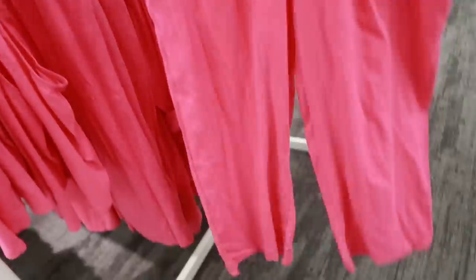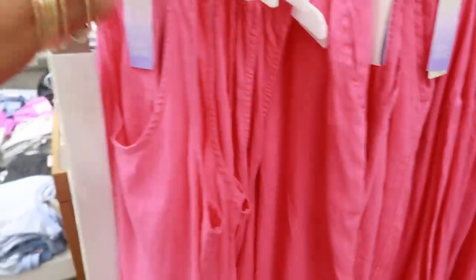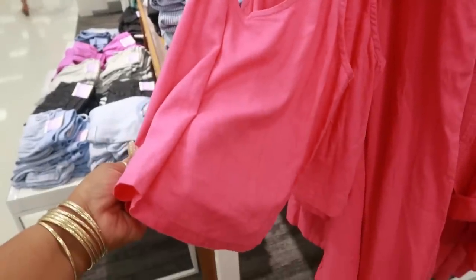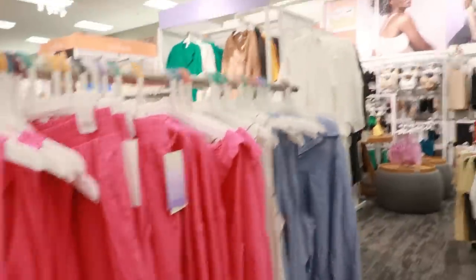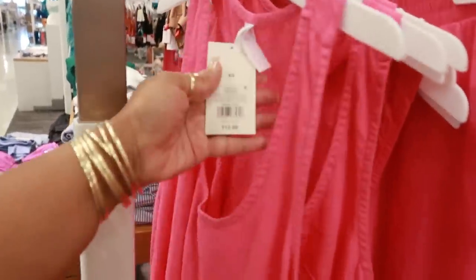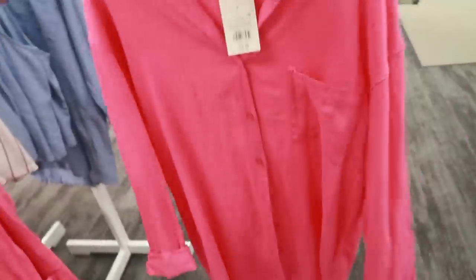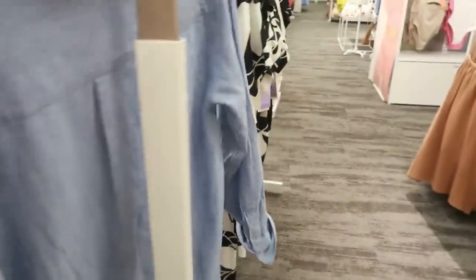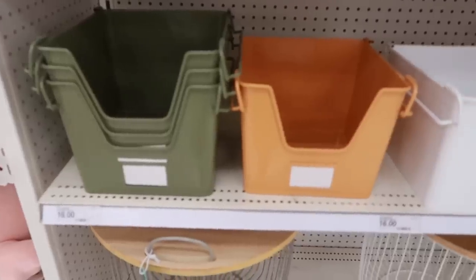There's a Stars Above crop-style pant in pink for $17.99. You can get the matching top — this is the loungewear section. You can get a tank for $13 or the full button-down top for $25. They also have the top and tank in denim, but I don't see the pants.